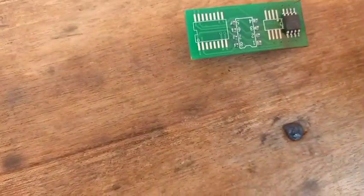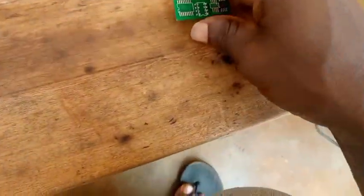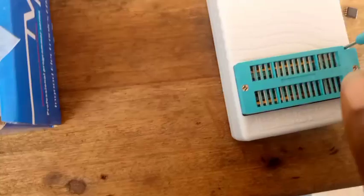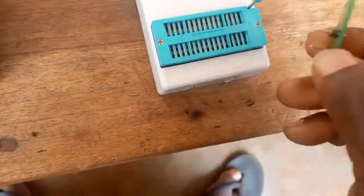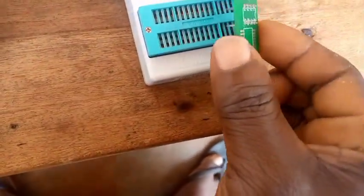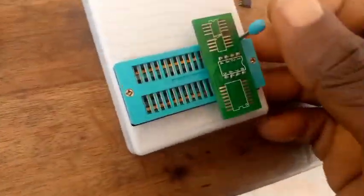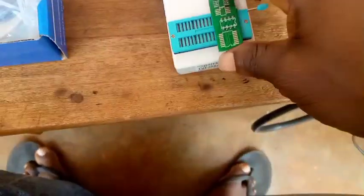Then you do the soldering. After doing the soldering, you press it on this device. You push this like this so that this can be fixed. Then you press it here like this. Then after that, you put it on so that this can be locked. Now it is locked. This is how to use it — how to use this programmer with the IC.